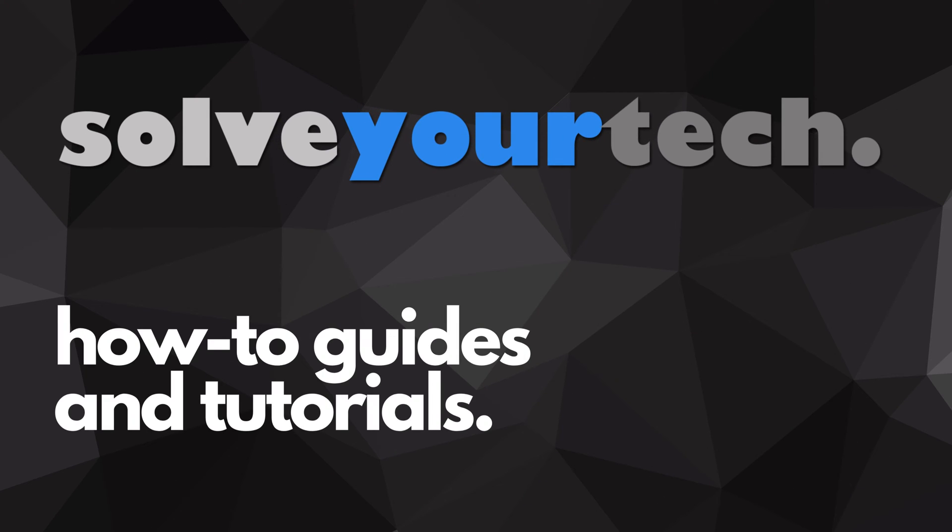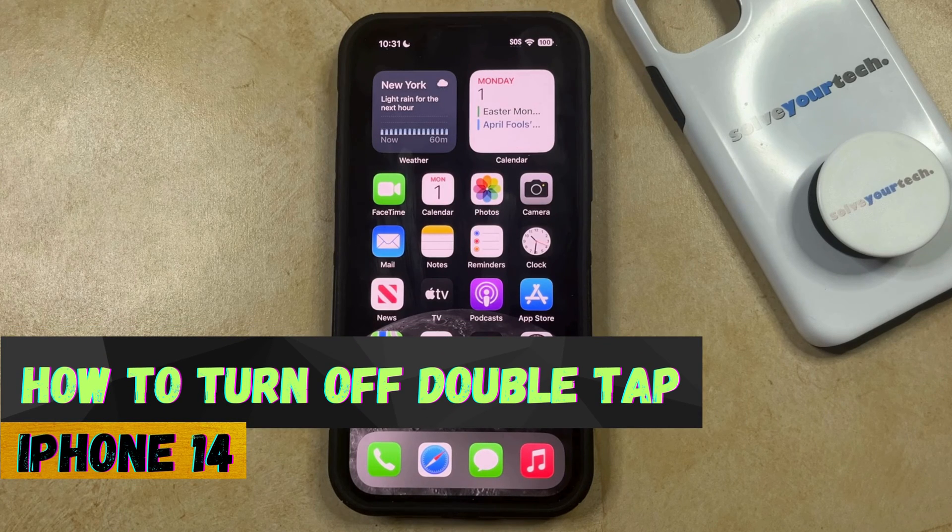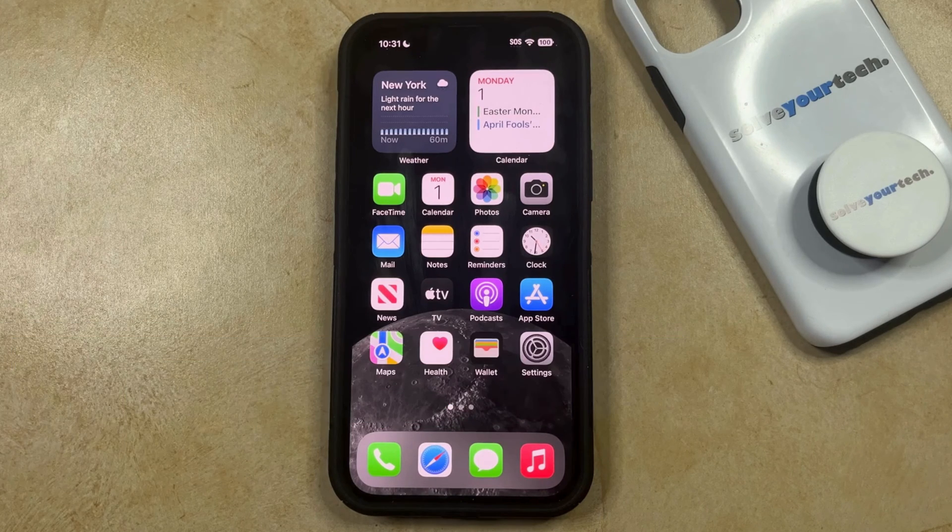SolveYourTech.com, your source for how-to guides and tutorials. Welcome to our video about how to turn off double tap on iPhone 14. If this guide helps you out, then please consider subscribing and liking this video.